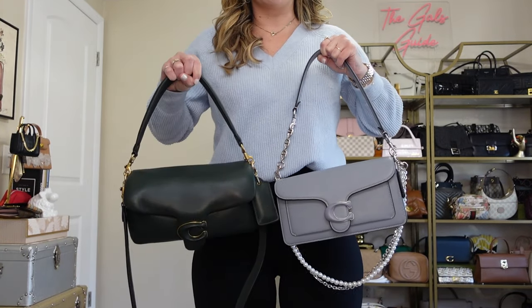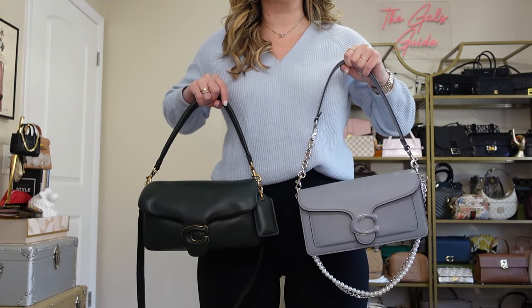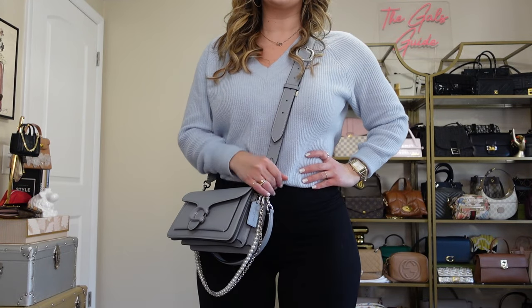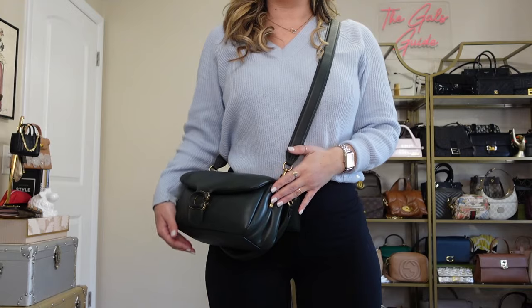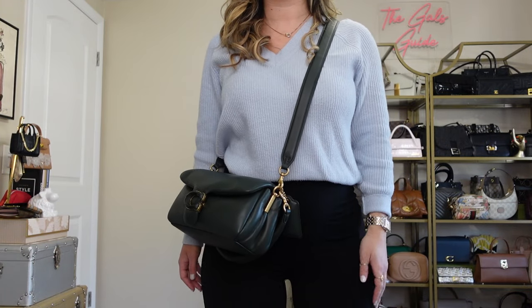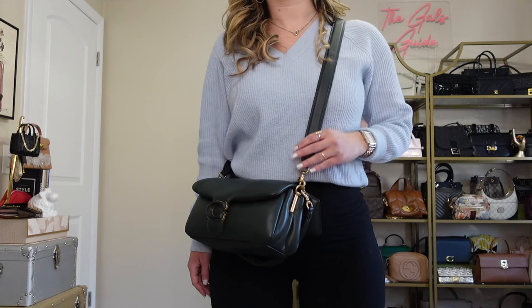As a crossbody, this is what the pebbled Tabby looks like — it's a really good size for me. The crossbody strap is also very comfortable and I love the way it lays. As a crossbody, the pillow tabby sits a little bit higher up on me, which I prefer. I think it lays really nicely and works on my frame just fine.